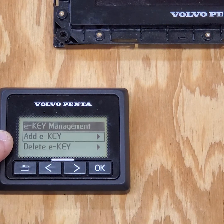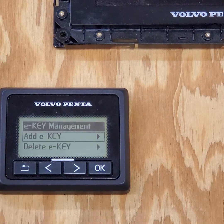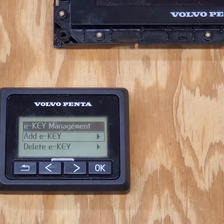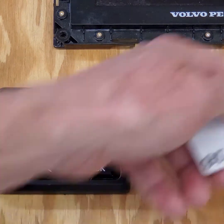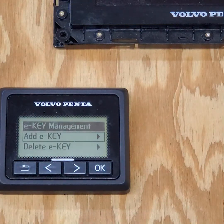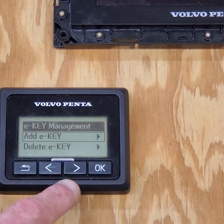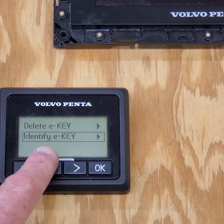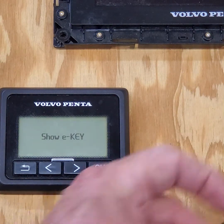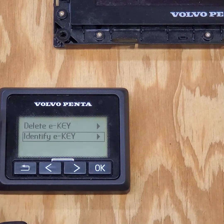In E-key management it says add a key, but what I want to do is delete the keys. Let's say the owner lost his two keys. If you're lucky as a dealer, you have added a master key, which has the white dot on it. First, I want to identify my key — click OK and show my key. My key is number three, so I can delete keys one, two, and four, but I have to keep three.